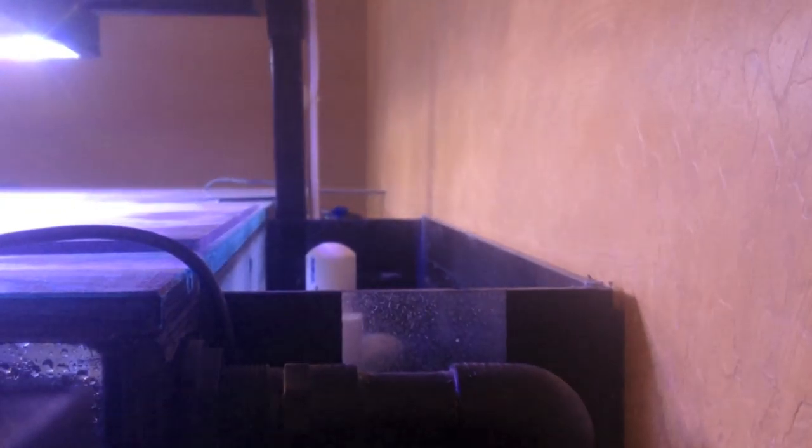This is where my water levels sit. I'm looking for some float switches — I'm going to be putting a float switch inside here at about this level, so that if everything is clogged and even the emergency line gets clogged, once it hits this float switch it'll trip my return pump to turn off and I won't overflow the tank or the overflow box.